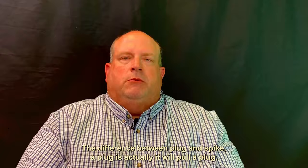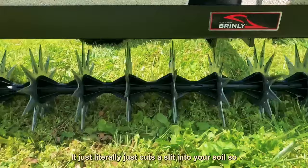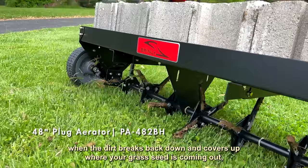The difference between plug and spike: a plug is actually a little pulley plug, maybe the size of your pinky down to your third or second big joint — just a little dirt plug. The spike just cuts a slit into your soil, so you won't have that dirt coming up on top. But if you're wanting to do some seeding and you're aerating, the plug might be a little bit better because of the dirt-to-grass contact you're going to get when the dirt breaks back down and covers up where your grass seed is coming out.